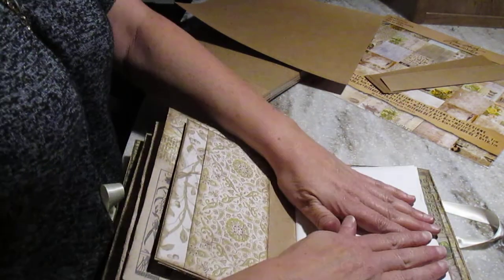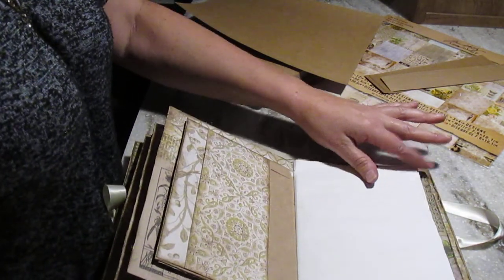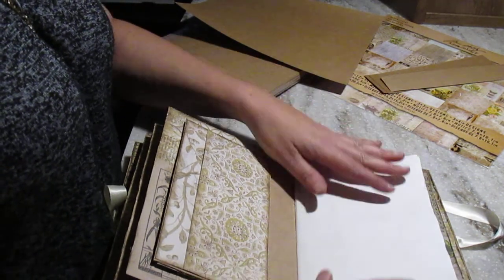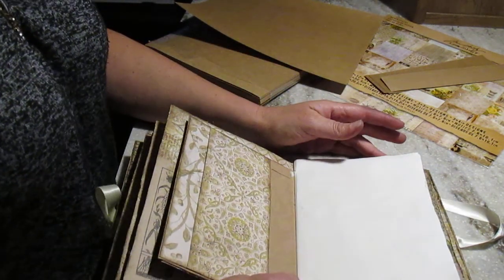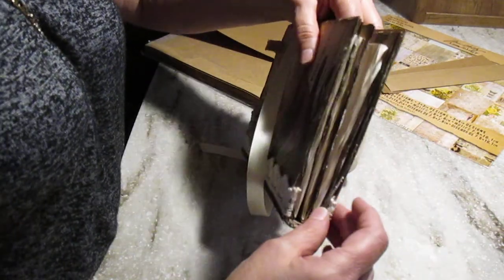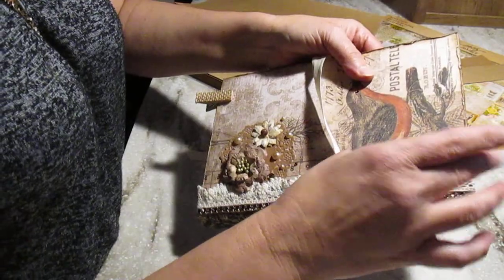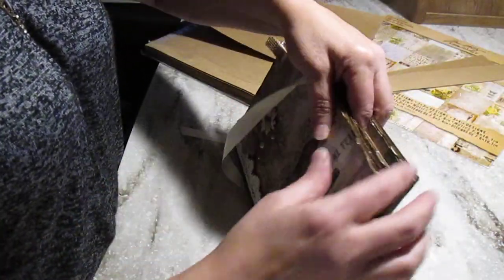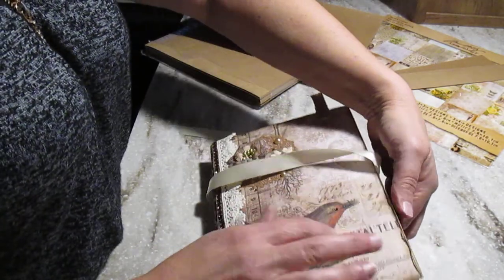I started with the size of what I had — eight and a half by eleven, which I folded to eight and a half by five and a half. So that's why I made my book nine by six, because I cut my twelve by twelve paper just in two.